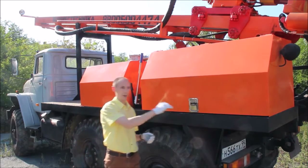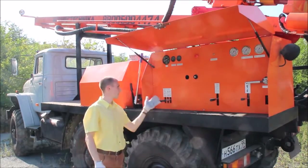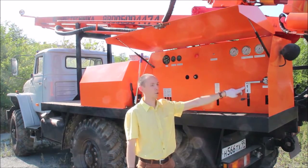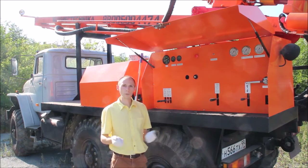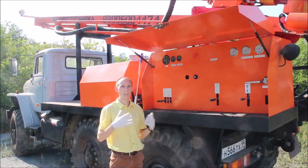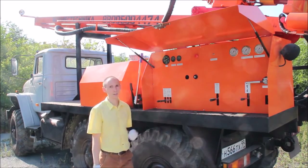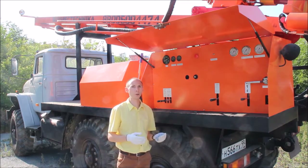Let us start with the control panel. Here you can see several handles. Each handle has a label with the description of its function. Also please note that the control of this machine is mostly mechanical or manual and there are no electrical circuits or any wires which may cause emergencies.